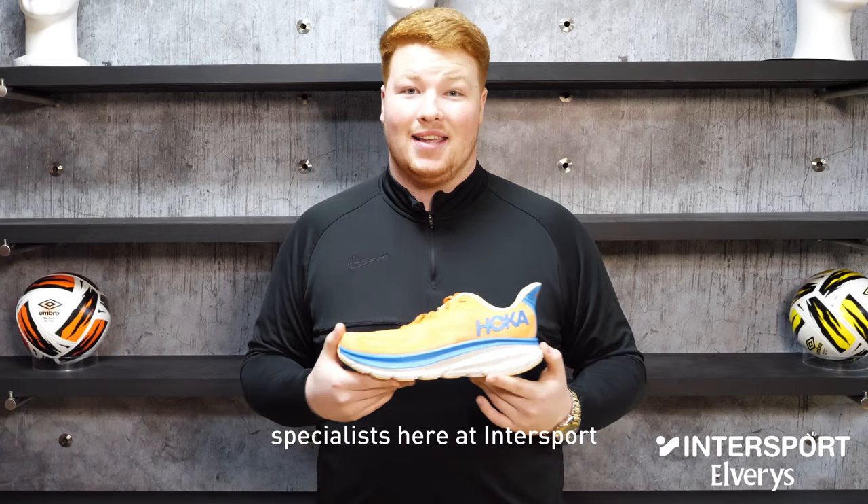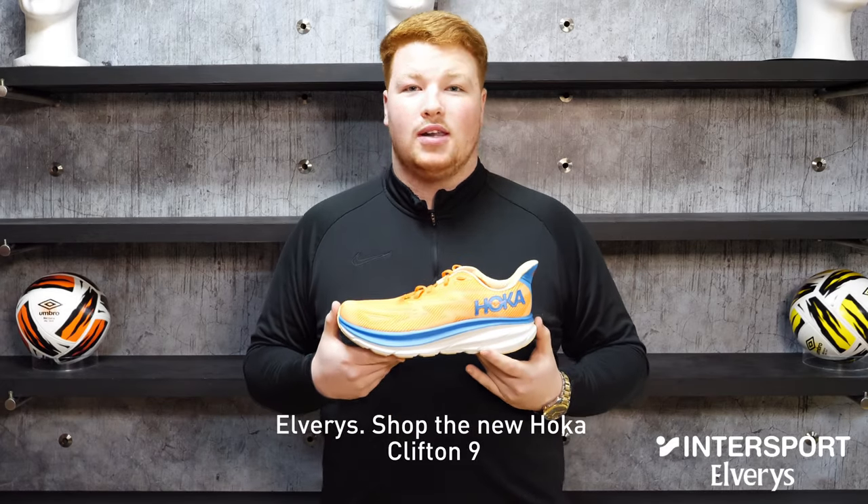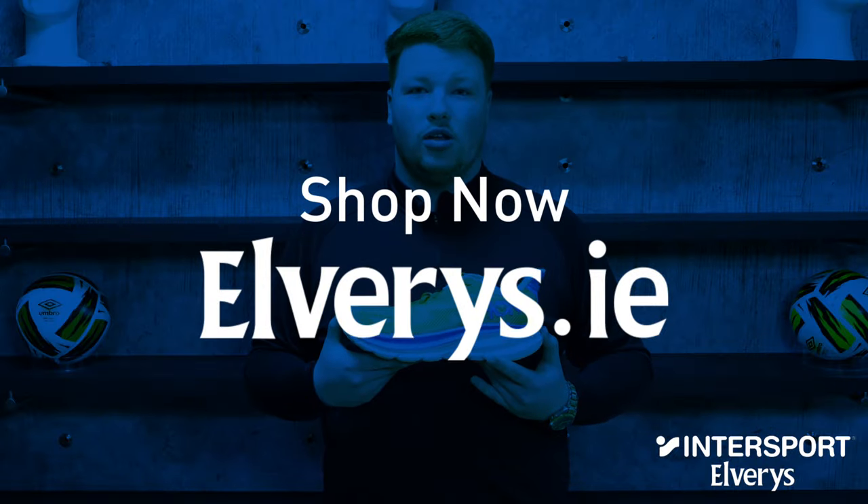We're proud to be running specialists here at Intersport Elverys. Shop the new Hoka Clifton 9 at selected stores and online at elverys.ie.